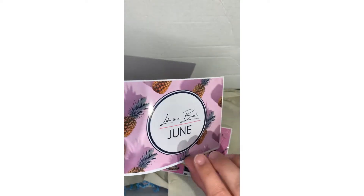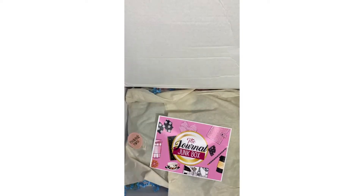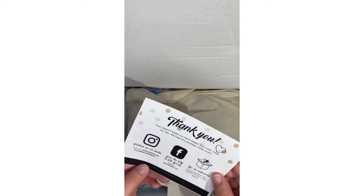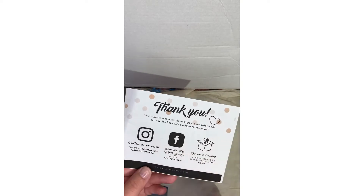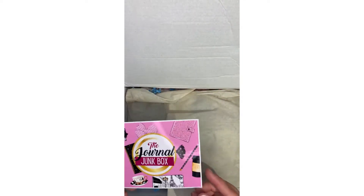The theme of this month's box is 'Life is a Beach' and this is the June box. This is the Journal Junk Box — you can follow them on Instagram and Facebook, and there's also a link in my bio if you want to subscribe.